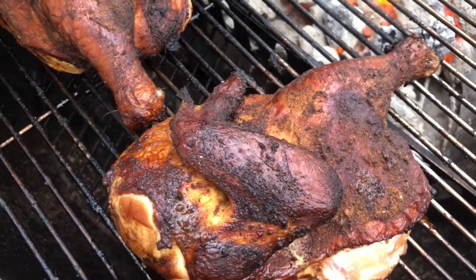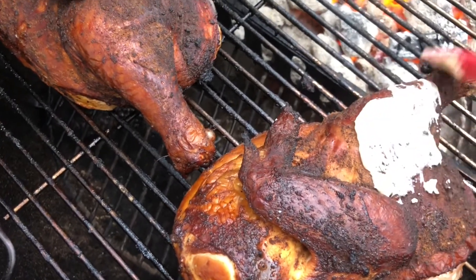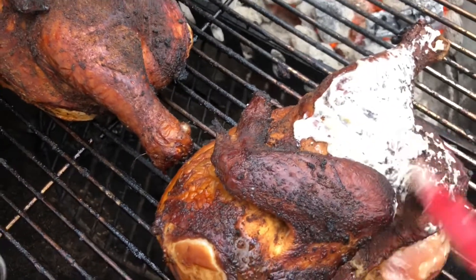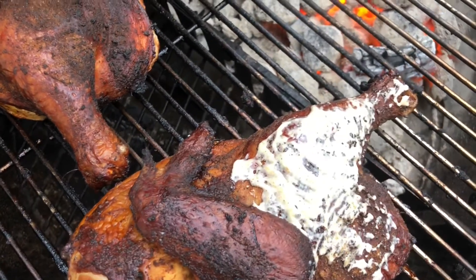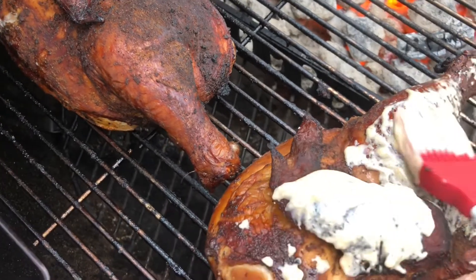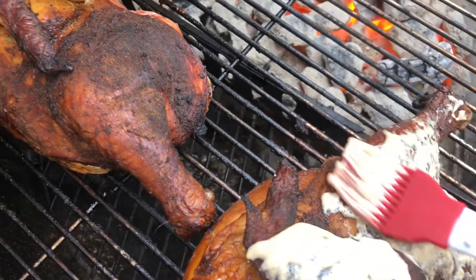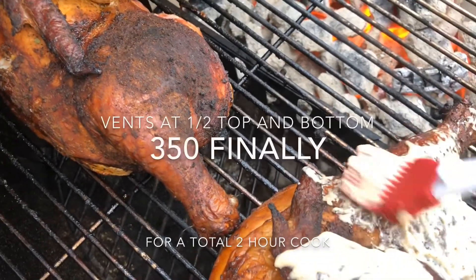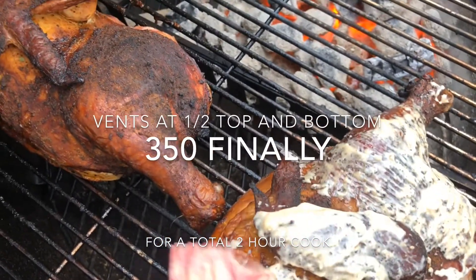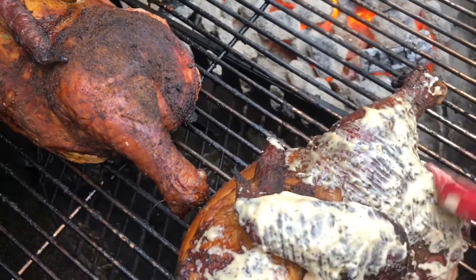Looking at the chicken — the skin is actually perfect and it's reading about 160 degrees — so now it's time to paint on our Alabama white sauce. I'm also painting on the Head Country hickory smoke on the other half. Just want to cover it on all sides and let it set for about 10-20 minutes on indirect heat. I've kept it on indirect heat the entire time — this will soften the skin. But boy, it's looking good — wait till the final taste test, it is actually amazing.